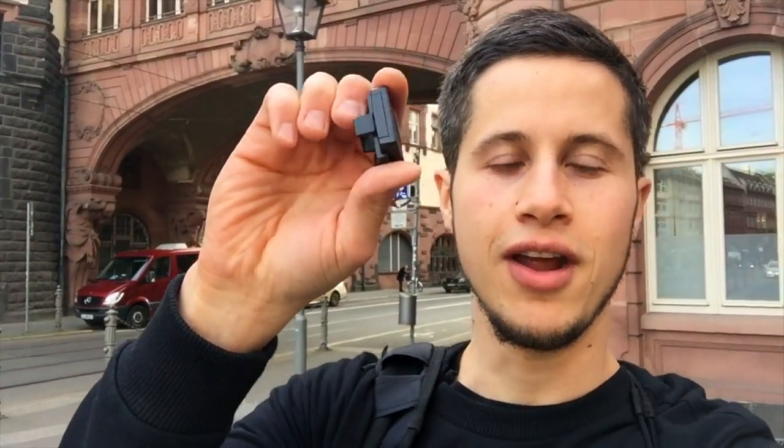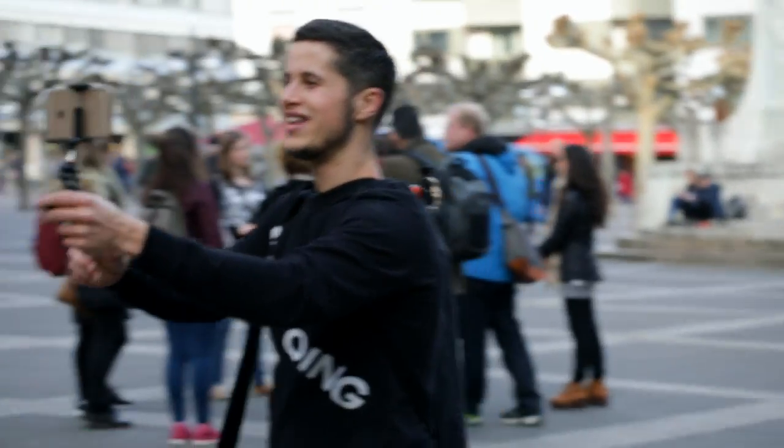Another cool feature is that with that little trigger here, you can put it in the same hand that you're recording the video with. Then you can walk through the city — let's say your favorite city is Frankfurt — and start and stop recording video with only one hand, with the other hand completely free.